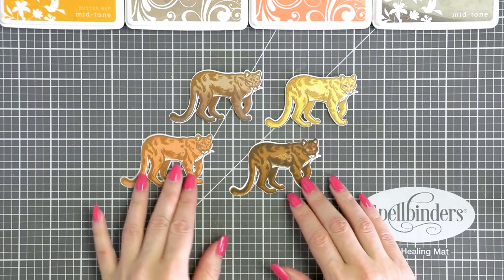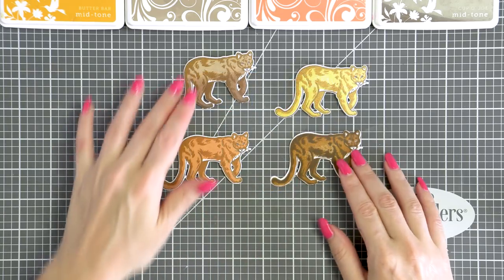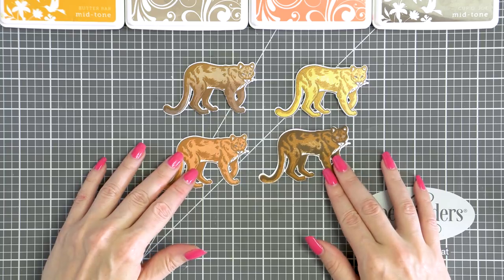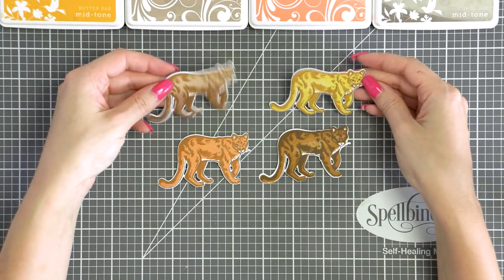There is a coordinating die available for the lion, so I went ahead and cut all of my lions out. Here's a look at all of them — all different yet still looking fairly real and true to life.